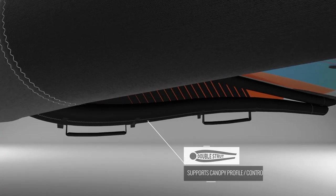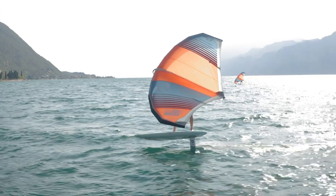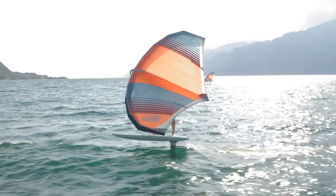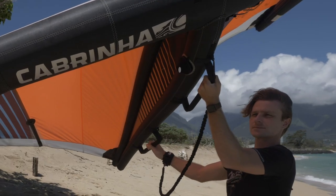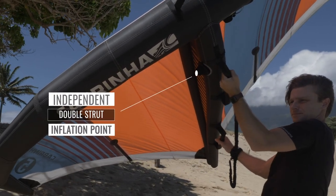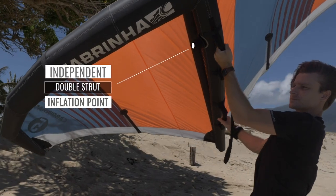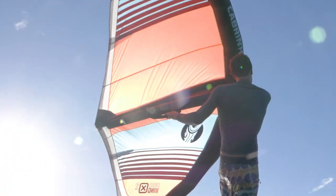At the heart of the new X2's design is a unique and innovative split boom. The upper section supports the profile of the wing while the lower section is designed around the ergonomics of the rider. The dedicated strut inflation valve ensures that both sections receive a higher and proper inflation pressure independent of the leading edge. This gives the new Crosswing 2 unmatched rigidity from an inflated airframe.